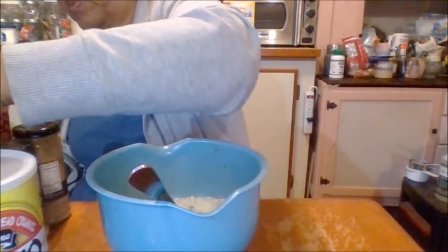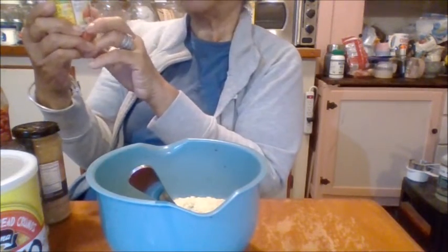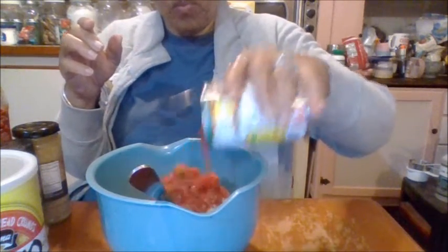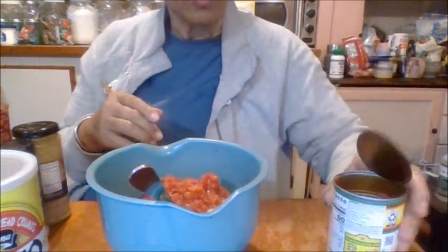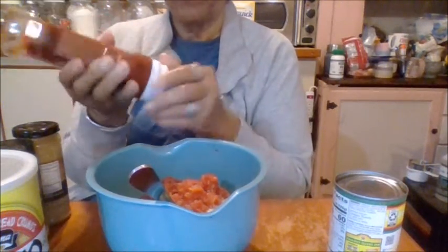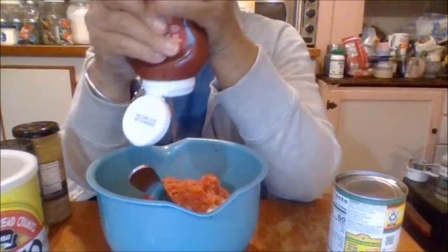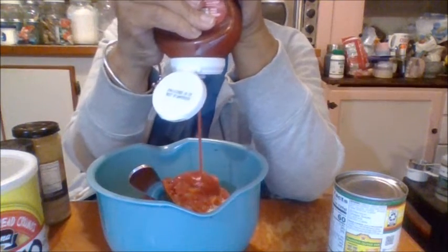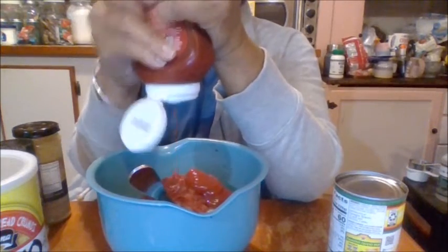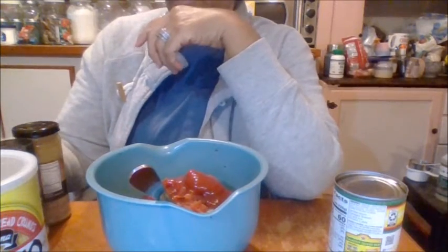Now I'm going to put in about half a cup of hotel diced tomatoes with green chili. I'm putting ketchup in it — my mother used to put ketchup in it, and of course she used to make her own ketchup, but that was a hundred years ago. It really does bring out the taste in the meatloaf. I'll put about four squirts of that in there.